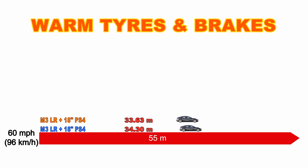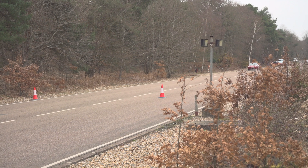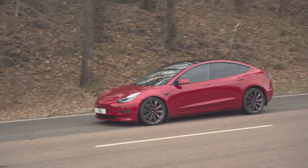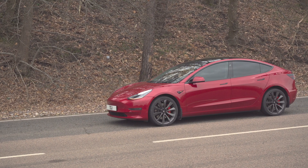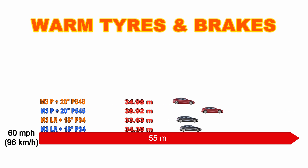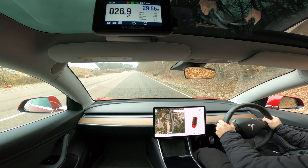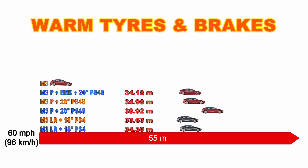Moving to the standard Model 3 Performance with Michelin Pilot Sport 4S tires and standard brakes, we were aiming to beat 38.9 meters, and yes — it pulls up at just under 35 meters, which is quite a good improvement. Then the same specification but with the big brake kit fitted on the front, trying to beat 34 meters — and we just get under that. In each case, once the car has warmed up a bit, we can reduce the braking distance by a few meters.